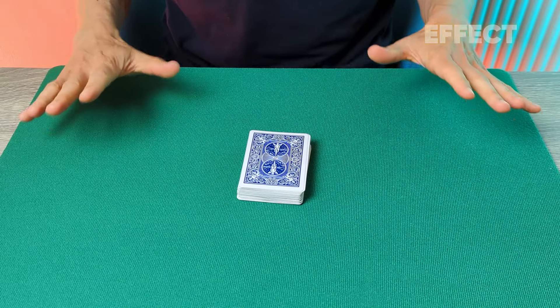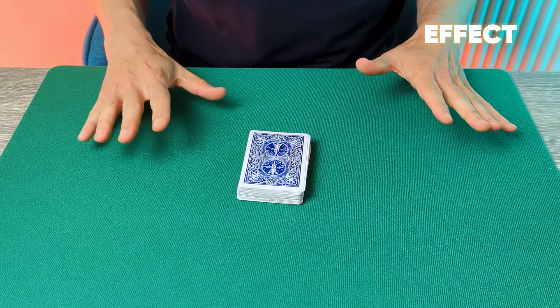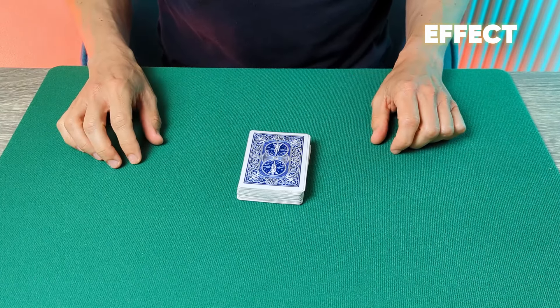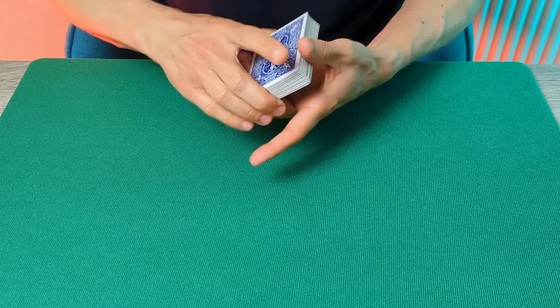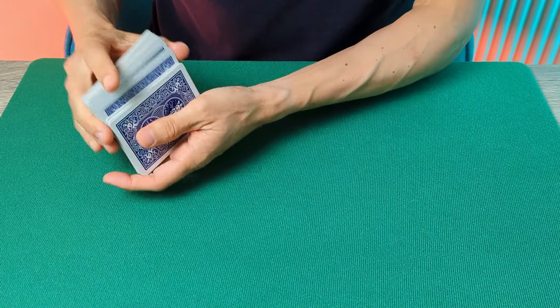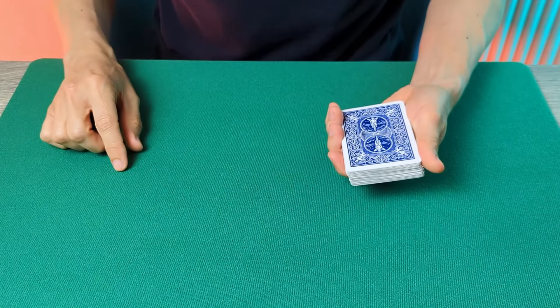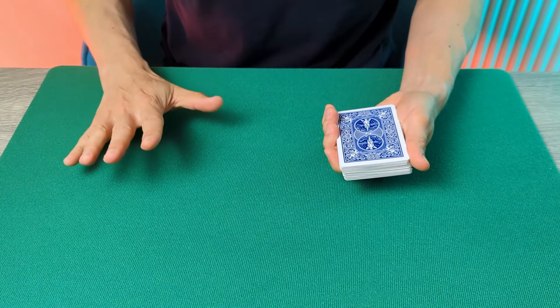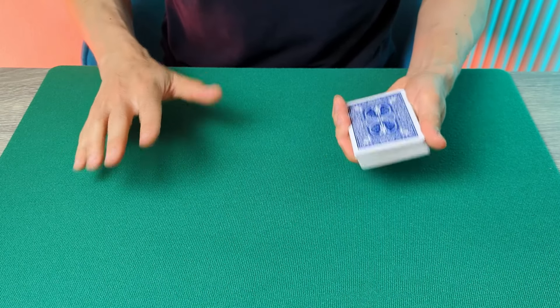Let's kick off by taking a look at the effect itself. This is going to be a remarkable revelation harnessing the magic of spelling, and you're going to start with a shuffled deck. Just hand the deck to a spectator and ask them to give it a shuffle — they can shuffle it as much as they like. The cards really are mixed. Now once they've done that, you're going to ask the spectator to think of a number between one and ten.